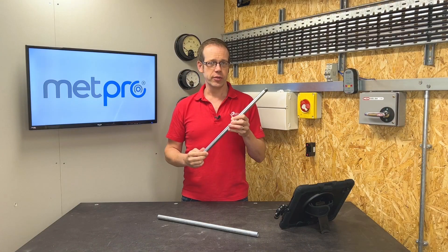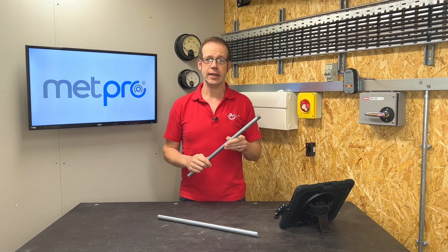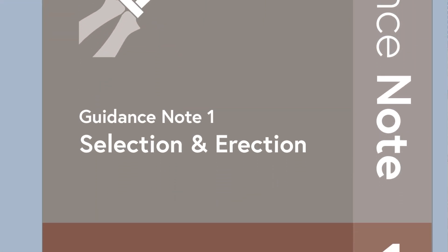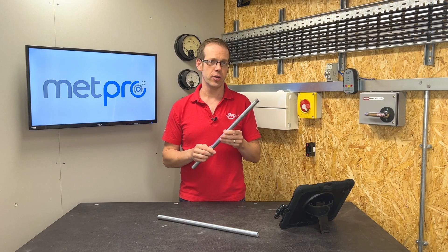Classes of conduit can be found in the BS EN 61386 series of British Standards, which replaced earlier standards. There is also Table 5.1 in the IET Guidance Note 1, which you may find useful and we'll have a look at a little bit later in the video. The classification relates to a few different qualities of the conduit.